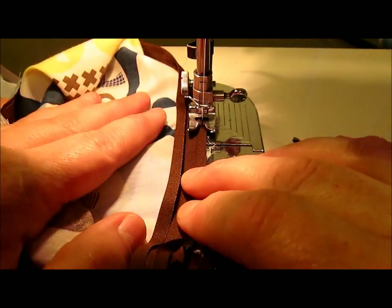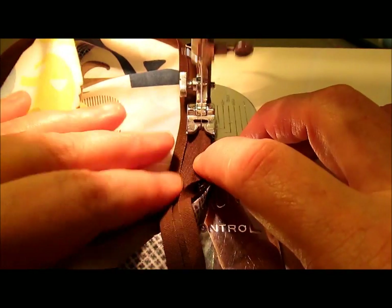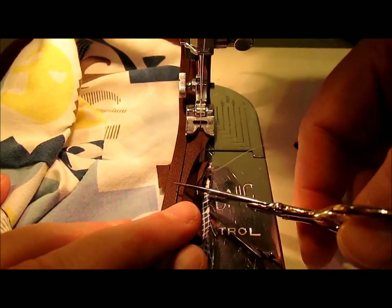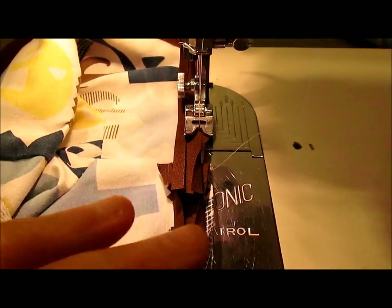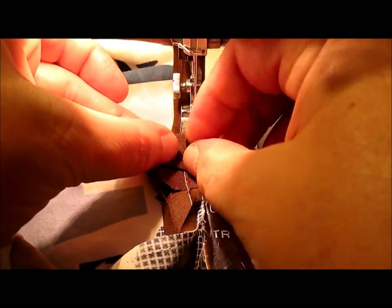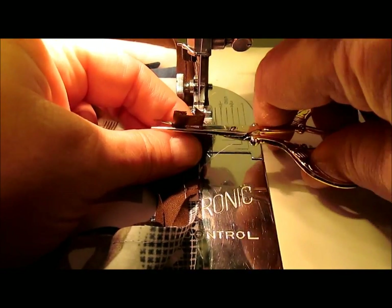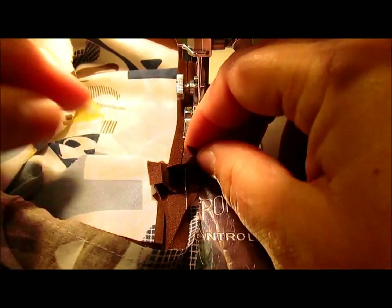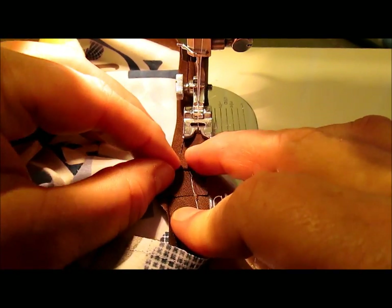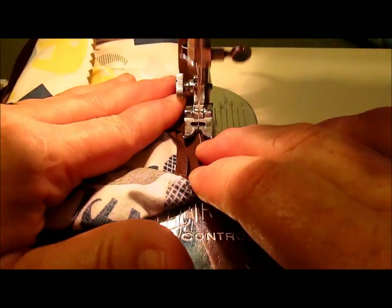I have sewn clear around and I'm approaching back to where I started. Here's the fold from where we started. Take your bias tape, lap it over, cut it off, leaving yourself enough to fold this edge back so that it just meets up. You don't want it too long — it makes it hard to get your safety pin through. Match it right up to the edge, folded edge to folded edge, and sew right over like that.